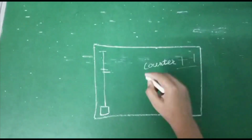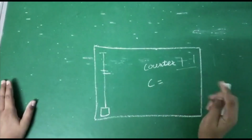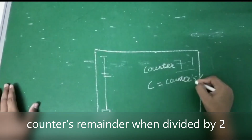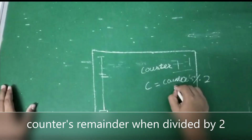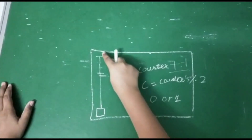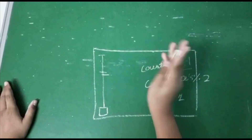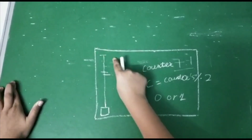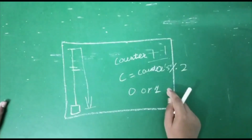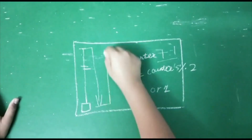Take another integer — name it anything you want, I will name it c. Now c should be equal to counter modulus 2, so the value will be either 0 or 1. Initially it will be 0, so you can put a condition: if c equals 0, then take a left turn. After it takes that turn and detects the wall again, c will be 1, so when c equals 1, make it take a left turn again and continue.